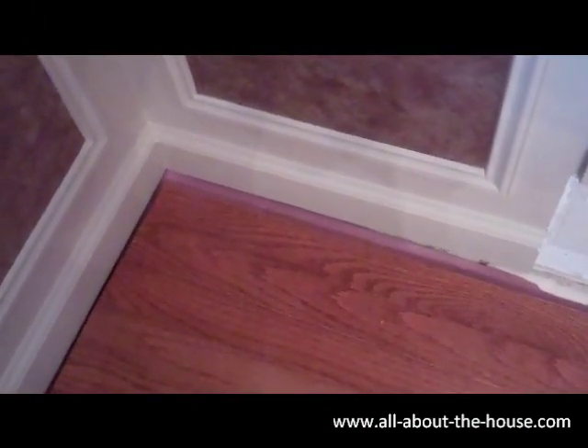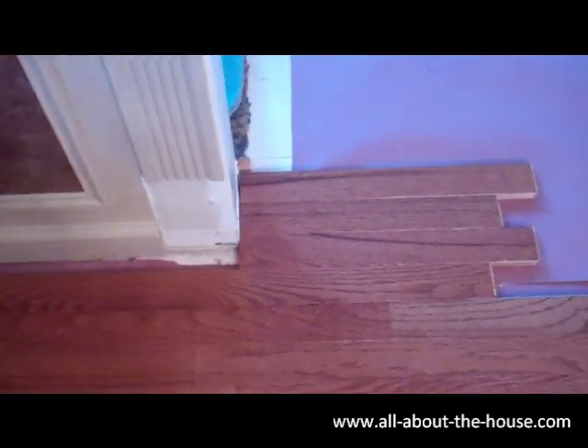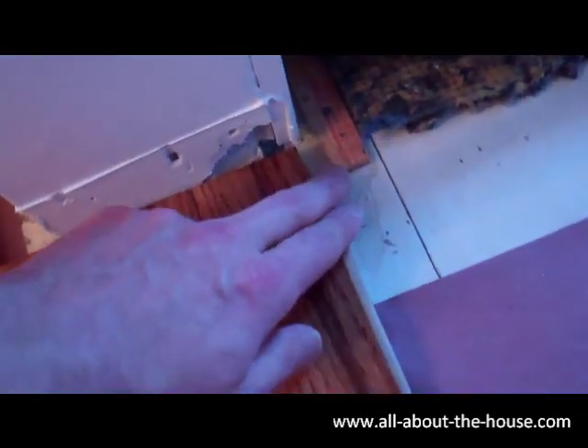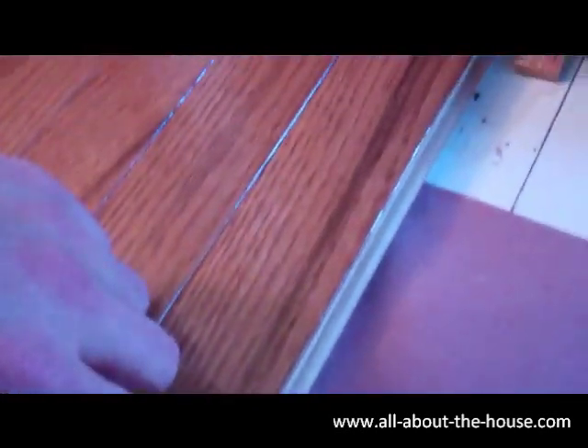Now we're getting into the really tight corners. If you look closely you can see there's just a little bit of red rosin paper showing. What I've done is taken the wood and sort of modeled it — these last four pieces you see here are not nailed, they're just put into place, because I wanted to see where this would break. I'm planning to put carpet in here, which means the tongue portion can't be here.